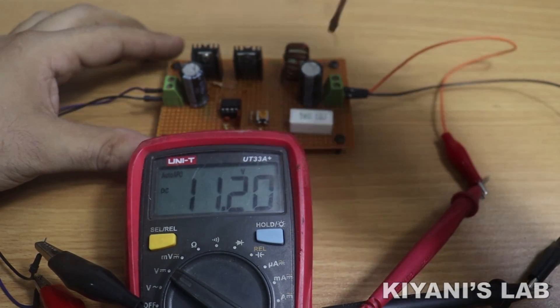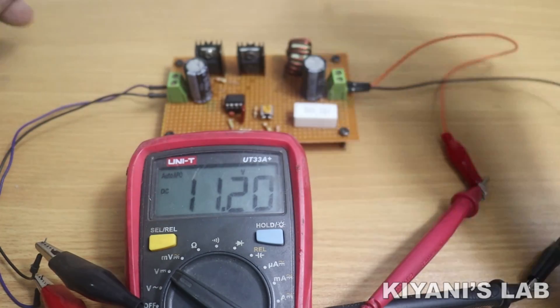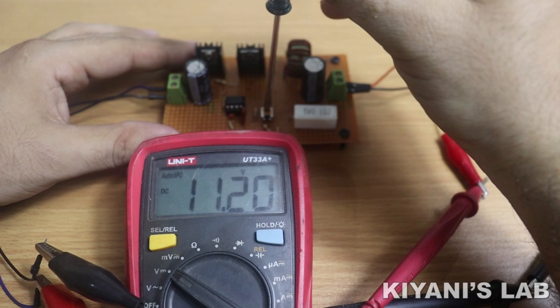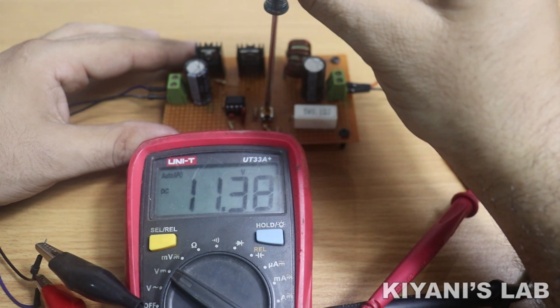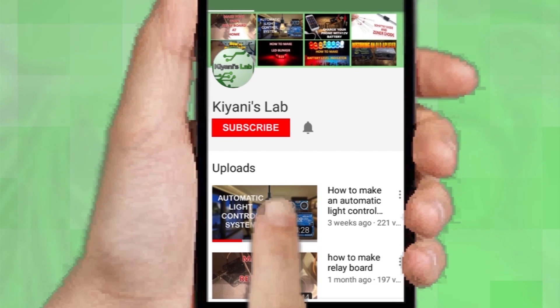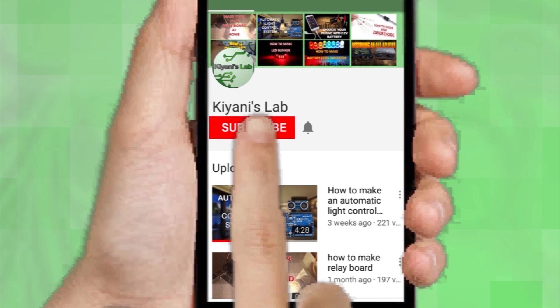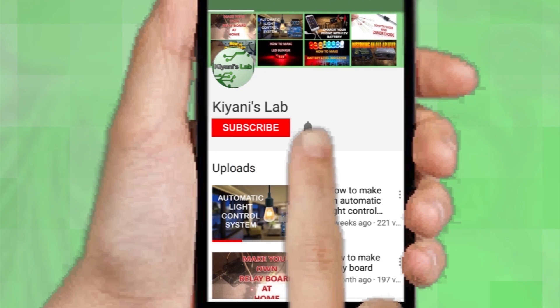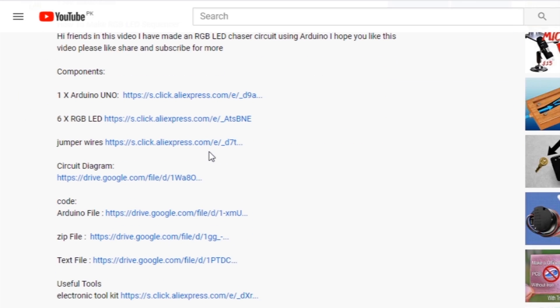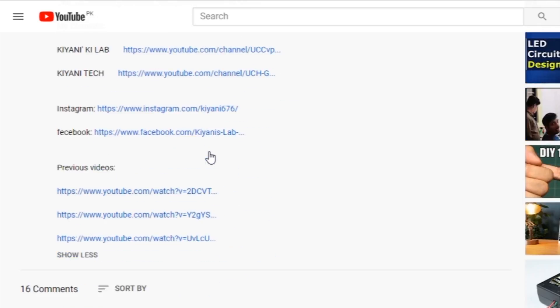Hi friends, in this video I'm gonna make a 12 volt buck converter using UC3843 PWM controller chip. Without further ado, let's start this video. If you haven't subscribed to my channel, do subscribe and press the bell icon for notifications. These are my other channels, subscribe them as well. Component list and circuit diagram are in the description below.